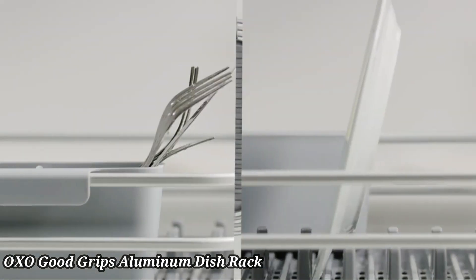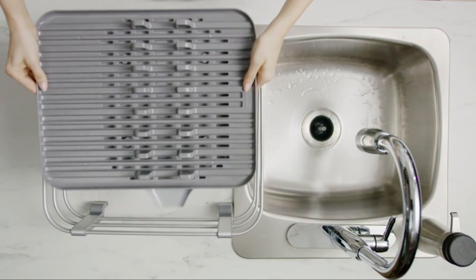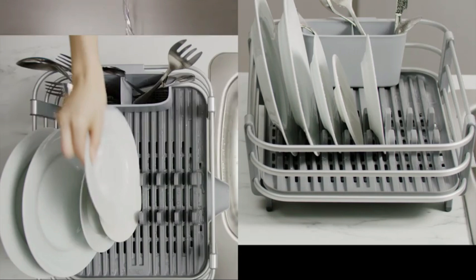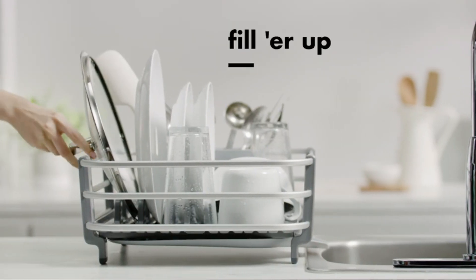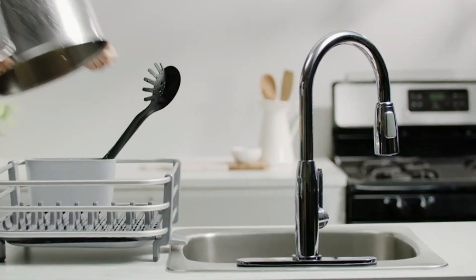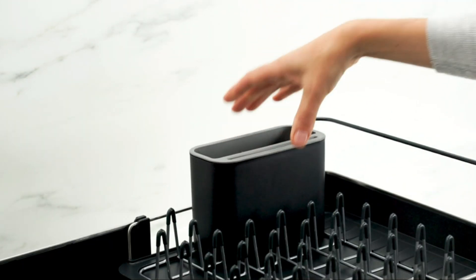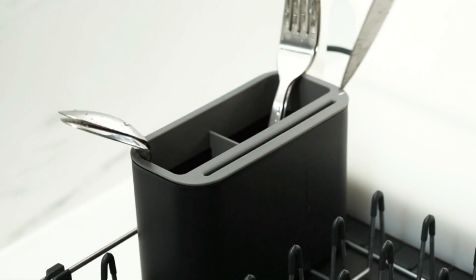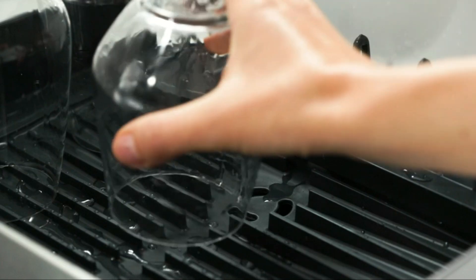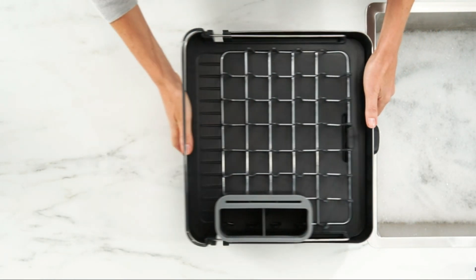The OXO Good Grips Aluminum Dish Rack combines durability with modern design for efficient kitchen organization. Made from rust-proof aluminum, it offers long-lasting use and a sleek appearance. The spacious rack can hold a variety of dishes, including plates, bowls, and cookware. An angled drain board directs water into the sink, keeping your countertops dry. The rack features non-slip feet for stability and a removable utensil holder for added convenience. Easy to clean and maintain, it's perfect for busy kitchens. The compact design maximizes space without compromising capacity, ideal for those who value both form and function.